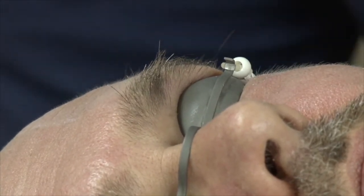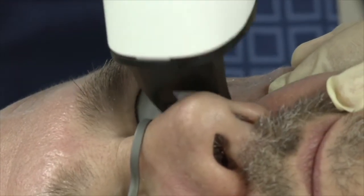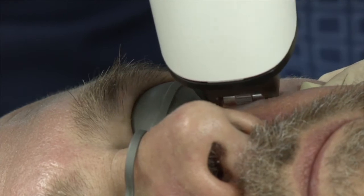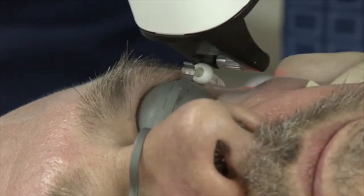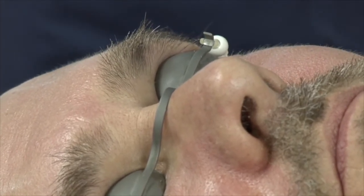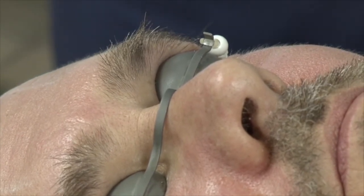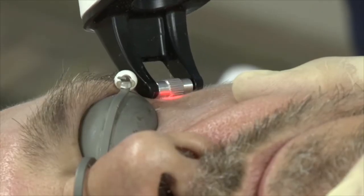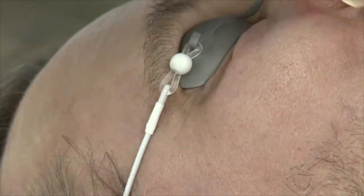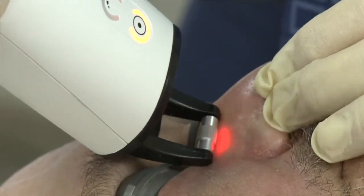He doesn't need anything on the upper lip. You can instruct the patient to look up — 'look up, look up' — that's normal. This area is more painful due to thickness, and normally we don't put anesthesia around the eyes because it creates irritation, so there is a border of two to three millimeters where we didn't apply anesthesia and the patient feels it. This is probably the more complicated area because the nose makes contact difficult.